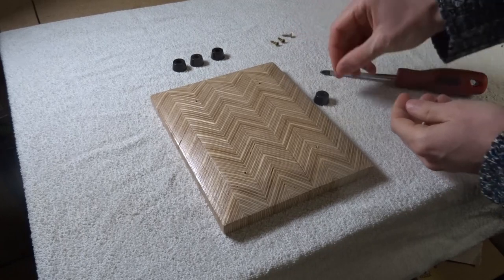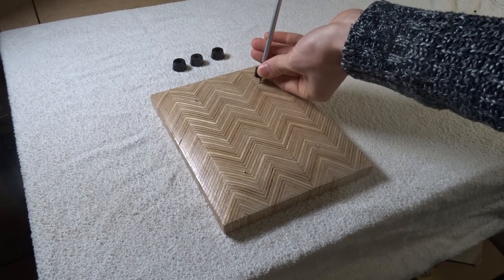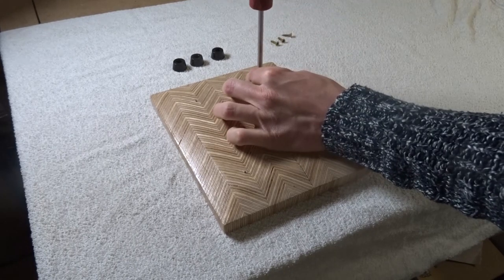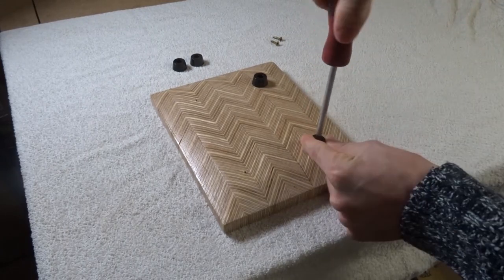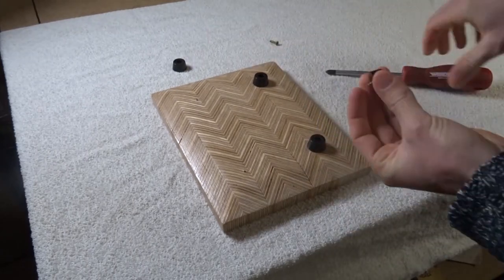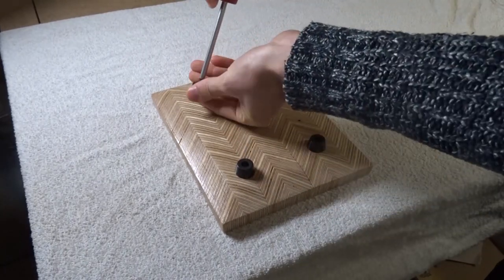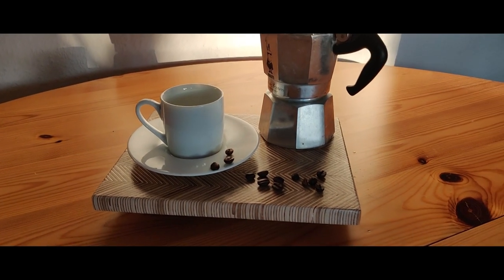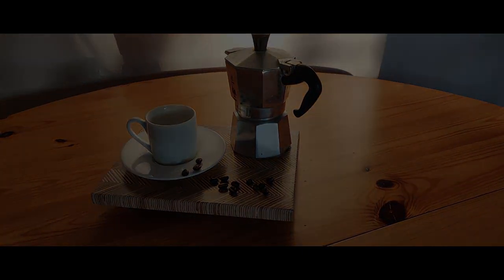Last but not least, I attached some small rubber feet to the bottom. And here it is — a small plywood pattern tray for anything you want. A super easy weekend project and in my opinion also awesome looking.